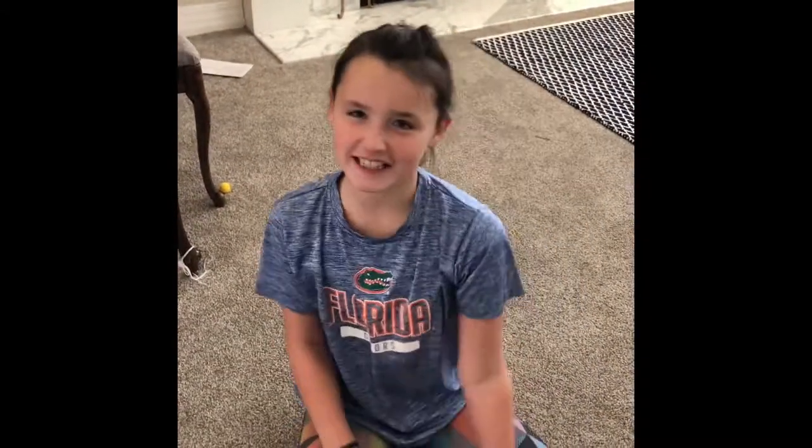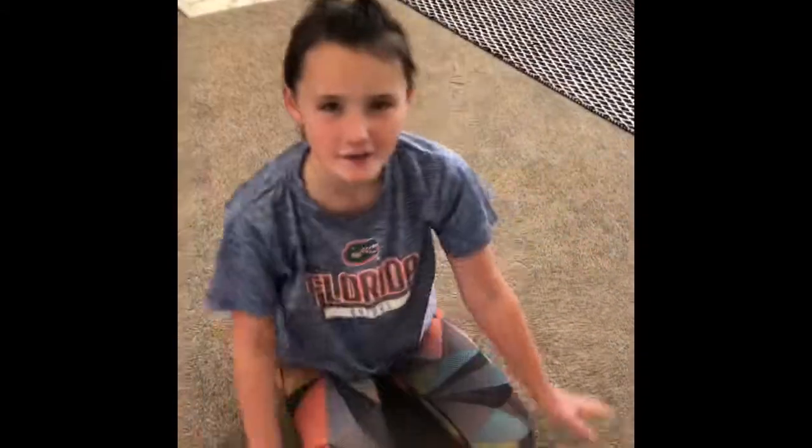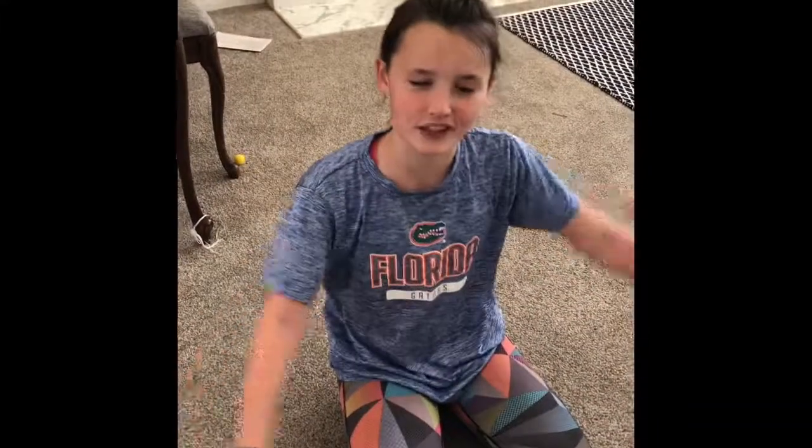Hey guys, thanks for watching my channel! It's Elsie from Be Brave, and today we are going to be doing the flexibility challenge. Let's start — first up is a cartwheel.